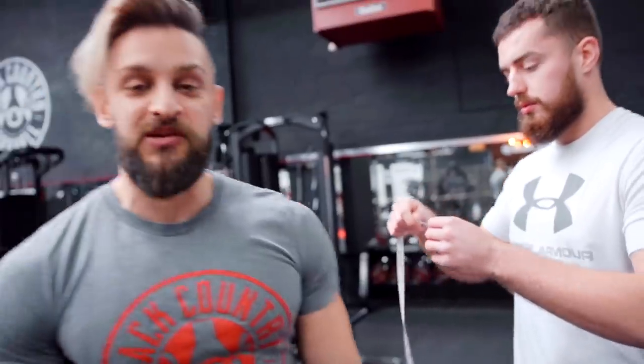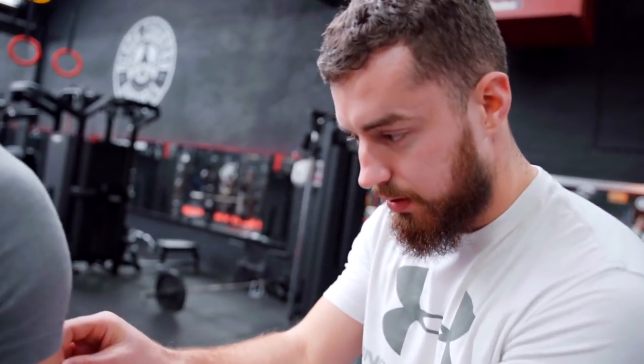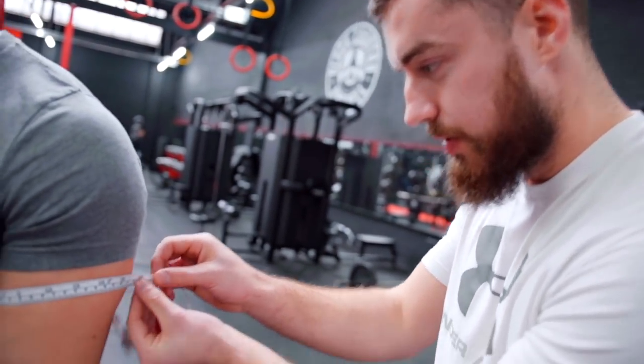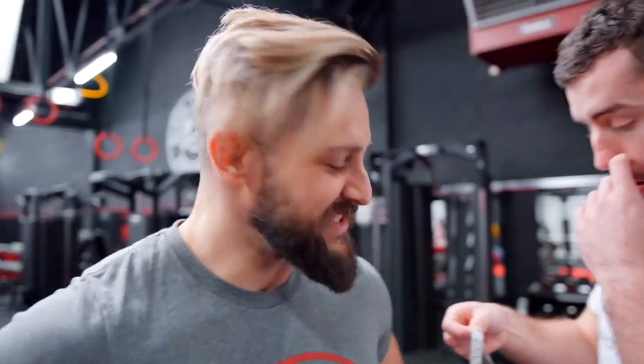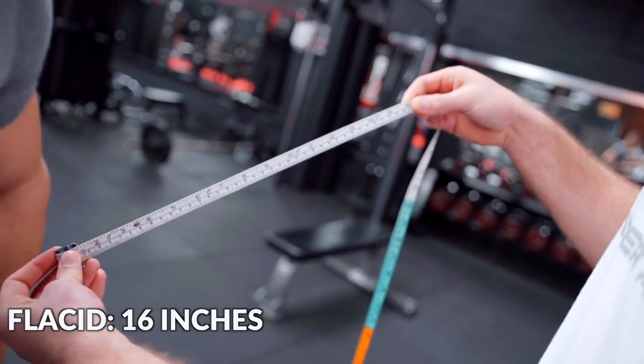Let's get out the tape. This will actually be interesting because a lot of you always ask me how big my arms are and I have no idea. I'll tell you one thing — they're smaller than you think because I have tiny little joints, which gives the proportional look that makes them look way bigger than they actually are. So unflexed, that's bang on 40 centimetres. What's that in inches? Just less than 16. Oh, that's not too shabby.